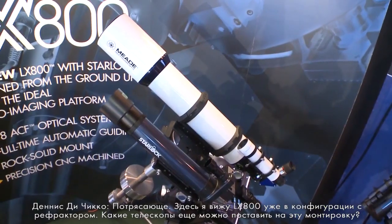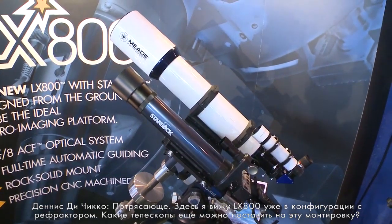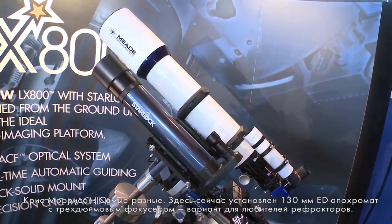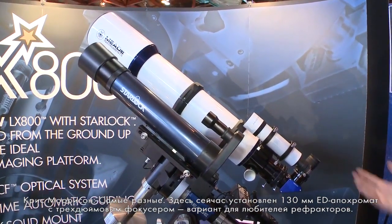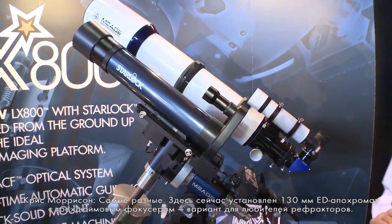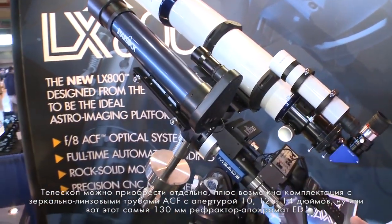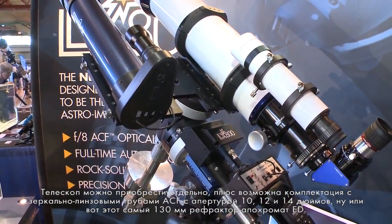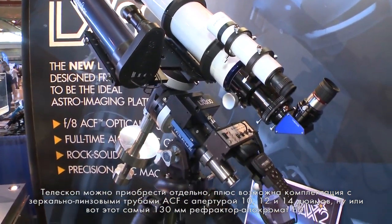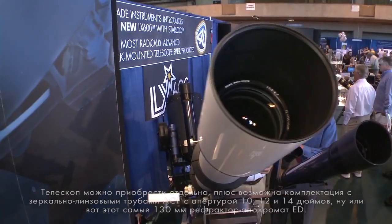Over here you've got an LX800 mount configured with an optical tube — a refractor. You can put essentially anything you want on it. This is our 130-millimeter ED triplet, which offers a three-inch focuser, and this is for the refractor aficionados. The base telescope comes as a mount alone, and it's also available in 10-, 12-, and 14-inch F8 optical tubes in our ACF optics, as well as our ED triplet APO.